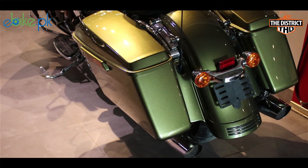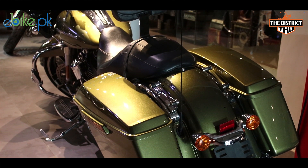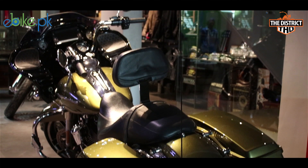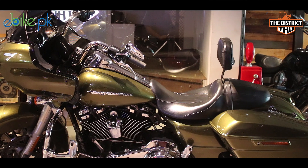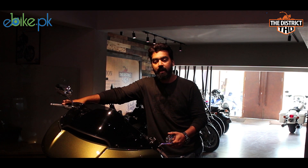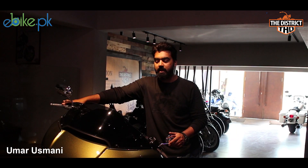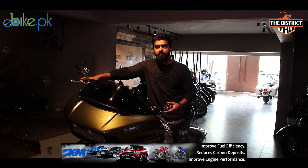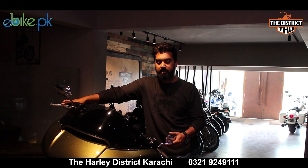You can add touring bags to this bike, which are essential for touring and can be easily removed. There are thousands of handlebar options and you can change the handlebars for your comfort. All these customizations are available at Harley District. Every part is available there, and everything comes authorized from the dealership — no aftermarket parts of unknown quality.